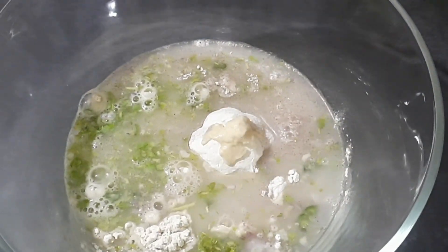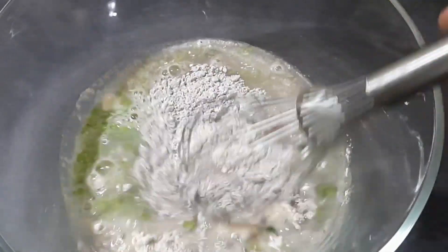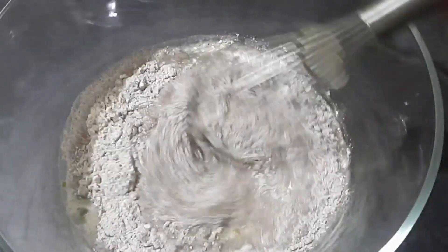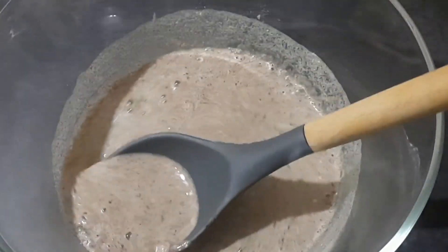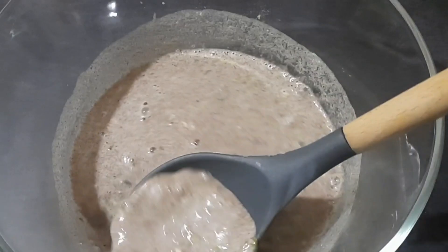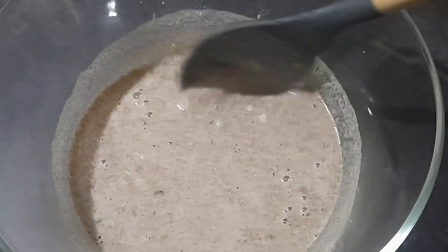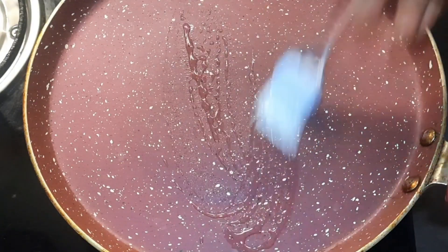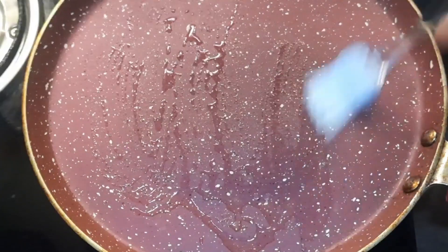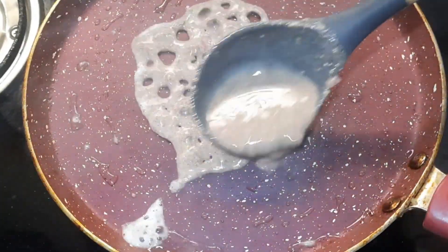Then I'm adding three cups of water into it. Make sure to mix the batter without any lumps. I am using a whisk to mix the batter. You can see that the flour is completely dissolved in water without any lumps. Check for the consistency — you can see that the consistency is thinner than the regular dosa batter.